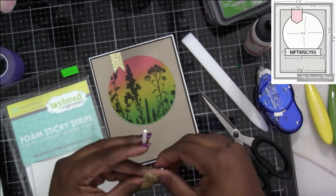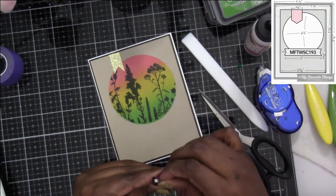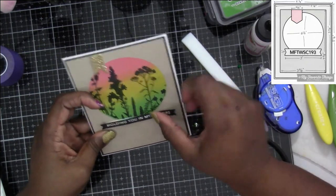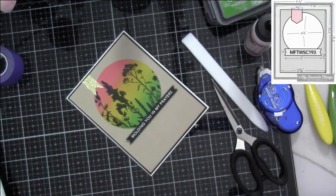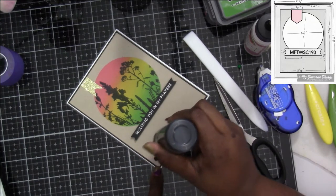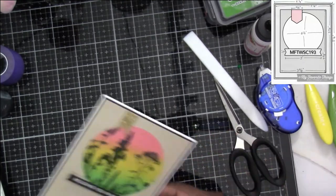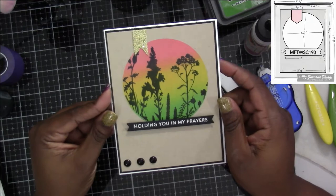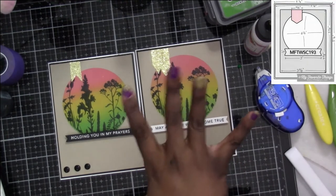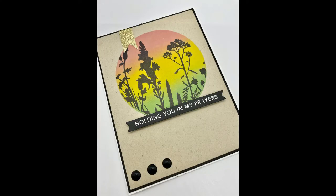For the sentiment I grabbed some sentiment strips and attached those to the back, then laid down the pre-cut sentiment that says 'Holding you in my prayers.' To finish it off, I grabbed my Black Nuvo Drops and put three down in the bottom left-hand corner. After putting them down I tap them ever so slightly to make them go a little flatter — the harder you tap, the flatter they get, so keep that in mind. I'll also bring over the first one I made, which says 'May all your wishes come true.' I didn't have a wide enough strip so I just put two banners together.